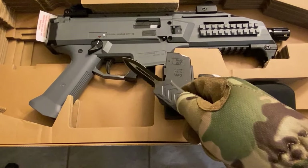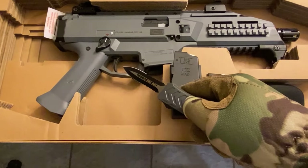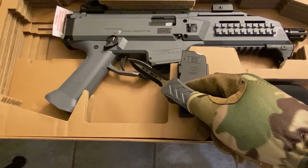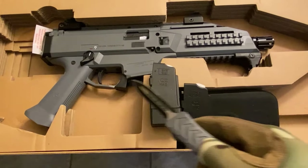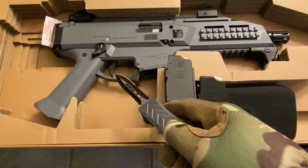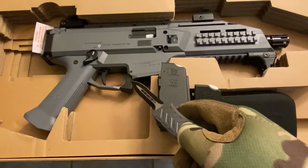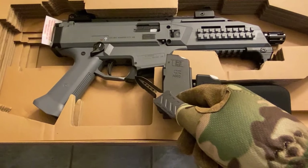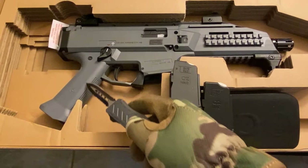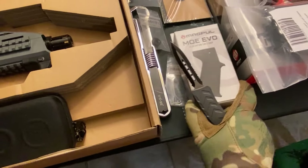A lot of people have just changed the trigger spring, and that knocks it down from an 8–9 pound trigger to about 5.5 pounds, they say. But out of the box, for a $1,000 gun, this trigger is crap — sorry CZ. I'll also be replacing the mag release with a Magpul one and the grip as well. I got the Magpul grip; I'm familiar with Magpul and I like the texturing, so I decided to go with that.